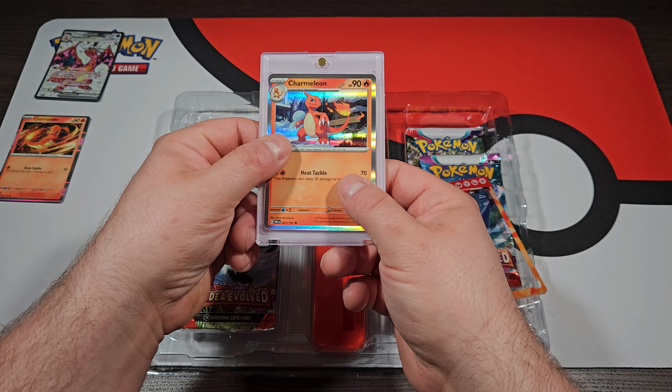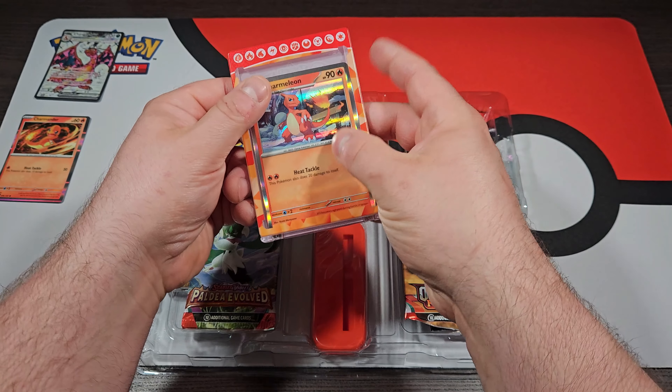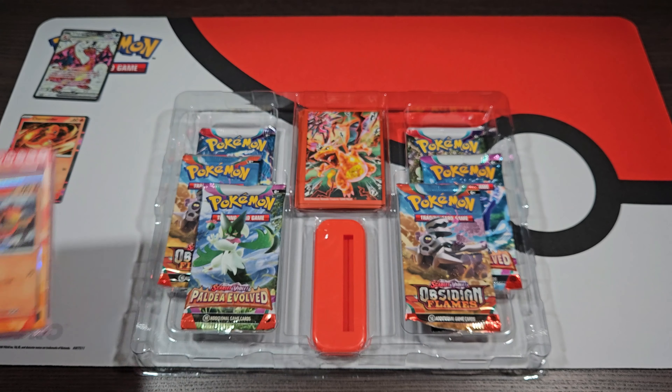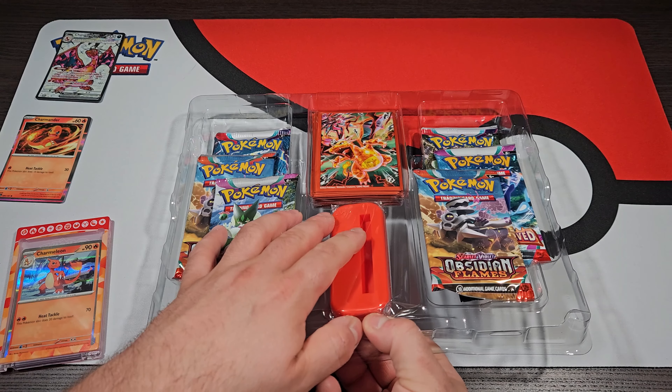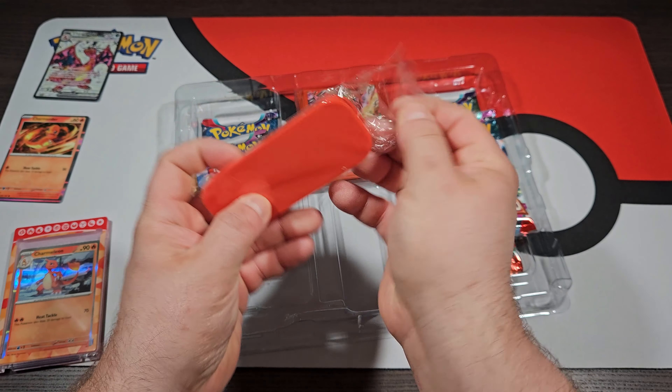I'm going to set that off to the side. Like always in these Premium Collection boxes, we're going to get some holo variants of the standard cards. We've got Charmander right there, and we're just going to set the code card off to the side. And the last one is going to be the Charmeleon right there — just a holo variant of the standard card.